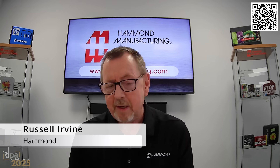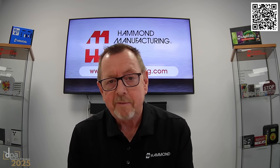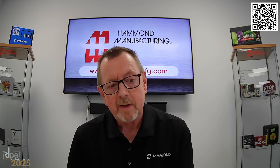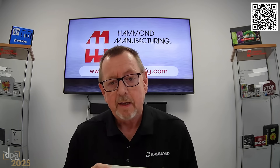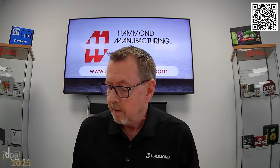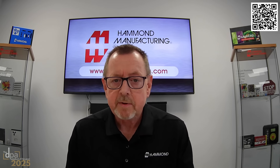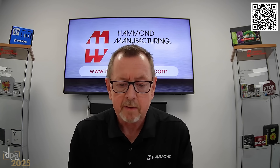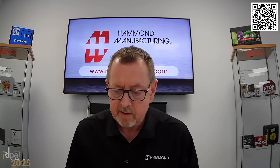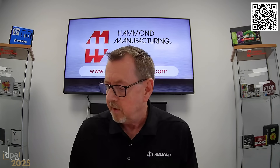Thanks very much Andrew, and thanks very much to DPA for the opportunity. I'd like to talk to you this morning about our new 1554 enclosures. We have recently added the low profile ranges to our 1554 range due to customer demands — we were requested by many people for a lower profile. With components and boards becoming more low profile, the higher sizes were becoming surplus to requirements, so we gained extra space that wasn't needed.